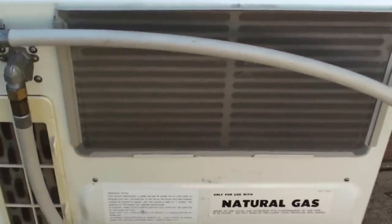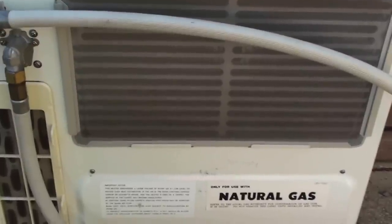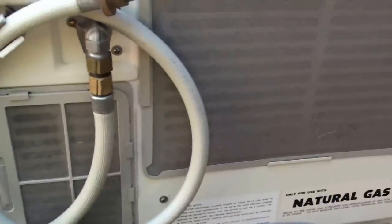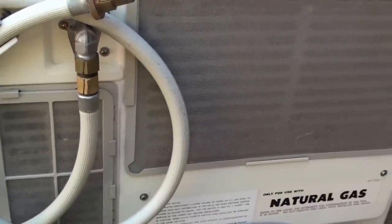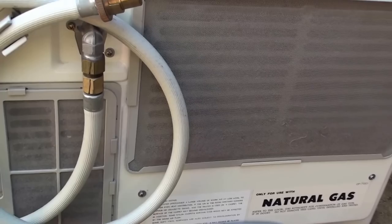Over to my right here we've got one where I've already recently just cleaned the filters out, and as you can see you can see through there quite clearly without a problem at all. But the one we looked at initially has still got its dirty filters inside — you can see they're quite clogged up with dust and all those other bits and pieces that it sucks in from inside the room.